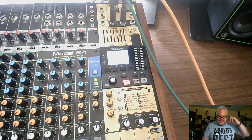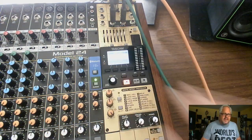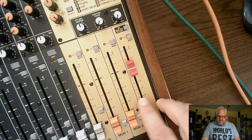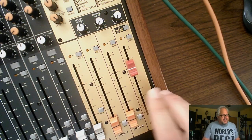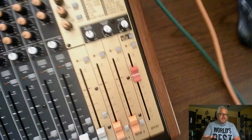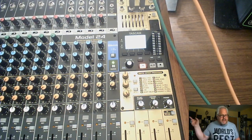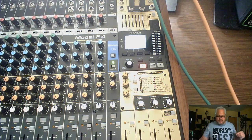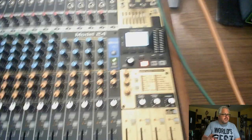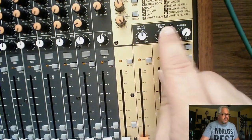The main fader — this little guy here — is only controlled by the main output. I'll show you right now. Behind me you can see I have an Alesis speaker that is my main out, and then I have my front control room speakers. I'm going to pull the main fader down to demonstrate.